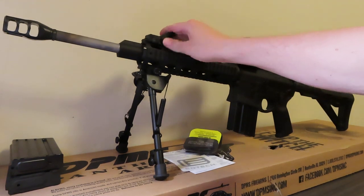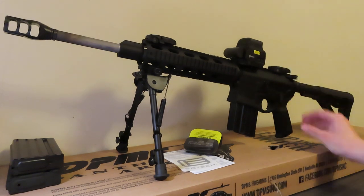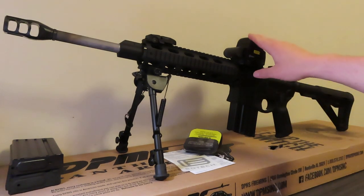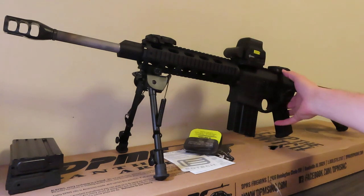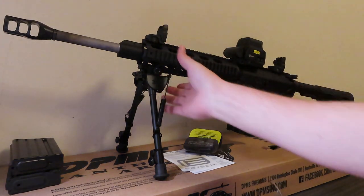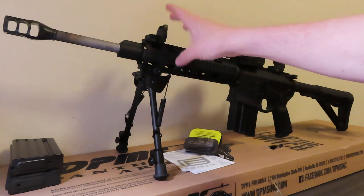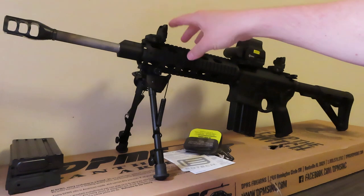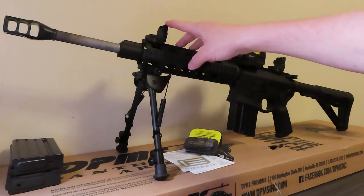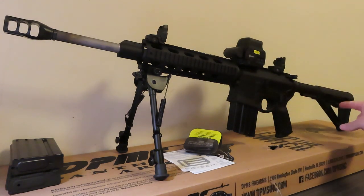This does have Magpul MBUS sights on there — they can go down just like that. If you prefer to run them flat and just use whatever optic you run, that works, but I keep them up in case something ever happens so I can co-witness. These are polymer, really tough, and will withstand a lot of beating. We've got the Magpul MBUS on there along with a Magpul adjustable stock.